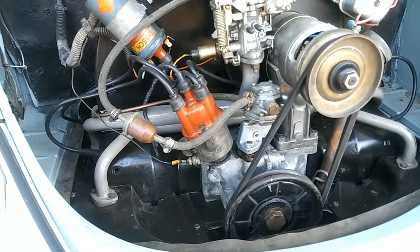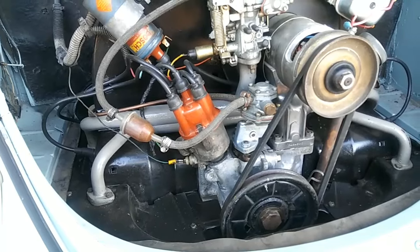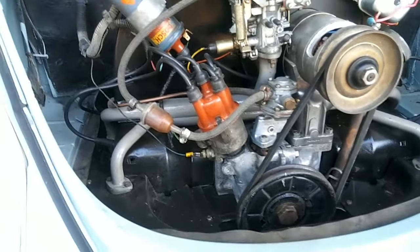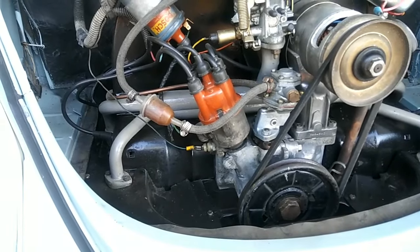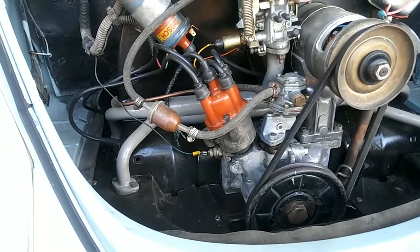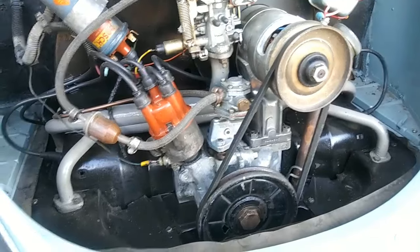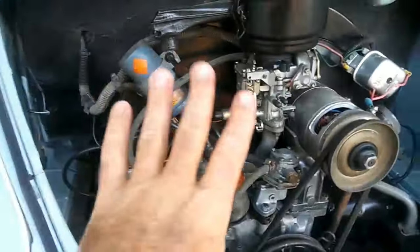Cylinder head temperature is your number one priority. If you're going to put one gauge in your car, put a cylinder head temperature gauge — that'll tell you the most. I don't have any gauges because I know how to listen to the engine, but if you're putting a gauge in, that's the one to get.